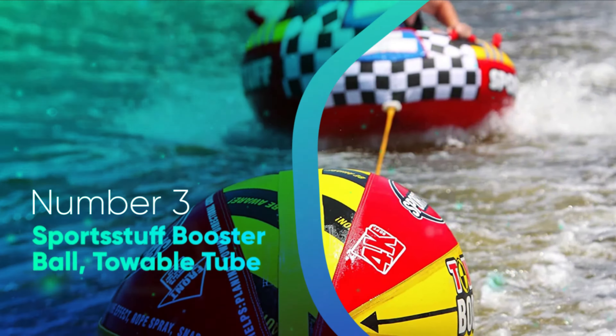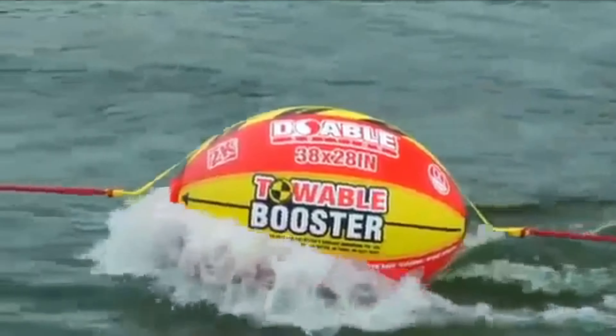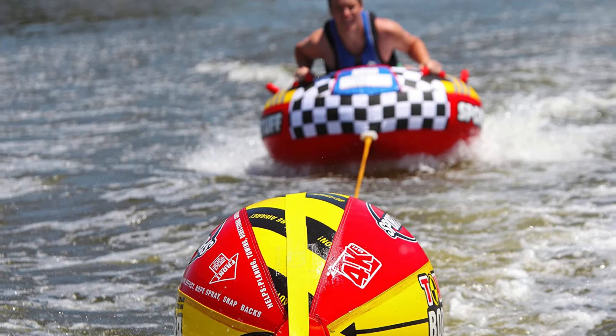Number 3: Sport Stuff Booster Ball Towable Tube. The booster ball is an inflatable buoy with a tow rope connected to both ends. This ball will do exactly what it's supposed to do — it will keep the tow rope out of the water, reduce the chance of submarining, and prevent splash water in the rider's face. Bear in mind though that this ball will reduce the risk of submarining, but not eliminate it completely.